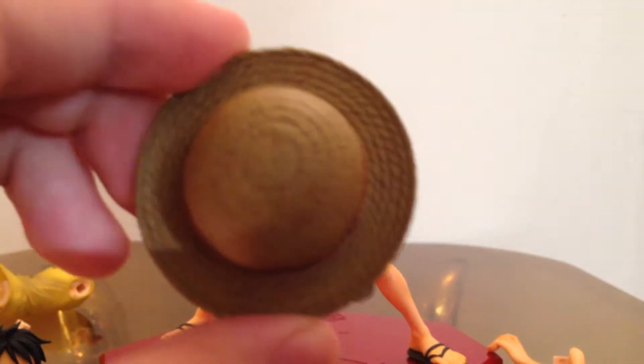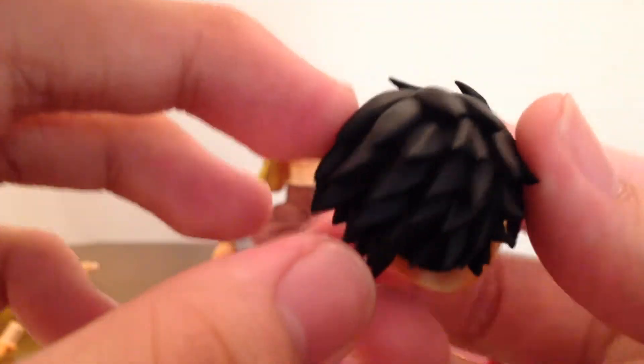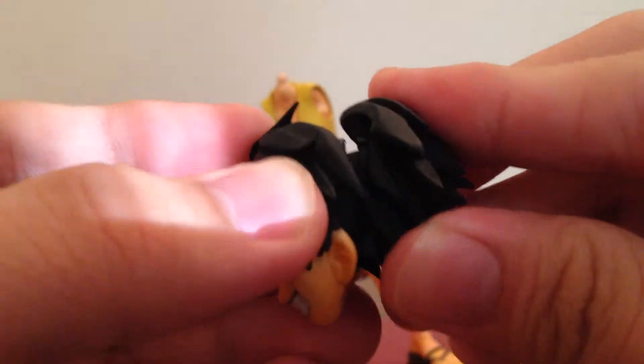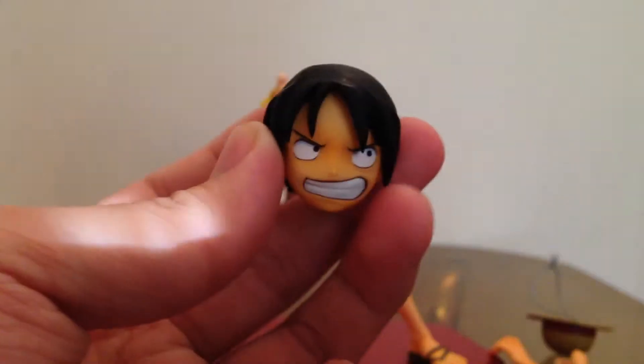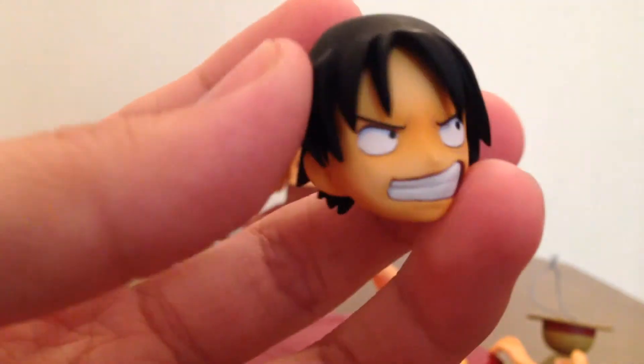Let me show you some close-up details of the straw hat. Really nice details, and Luffy's face has that cocky smirk all the time. You can see all the details on the hair — be careful, they have spiky bits, ouch. You can actually close the hair part. This is the hair here, and there's a mad blue face that you don't want to be around when he has this face on — so as you know, you're in big trouble.